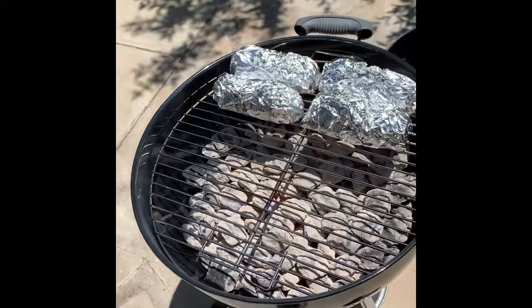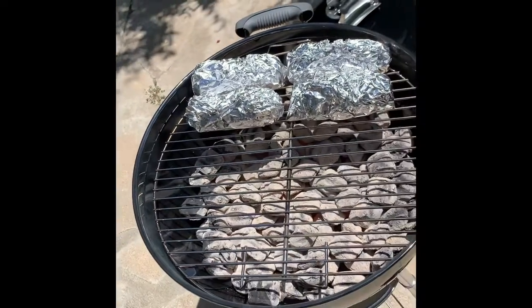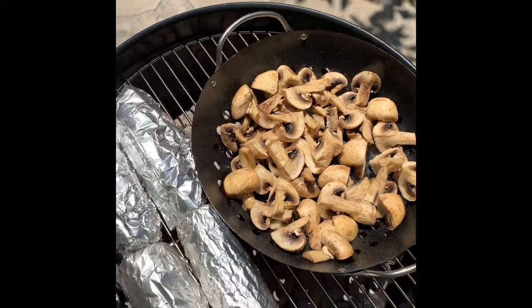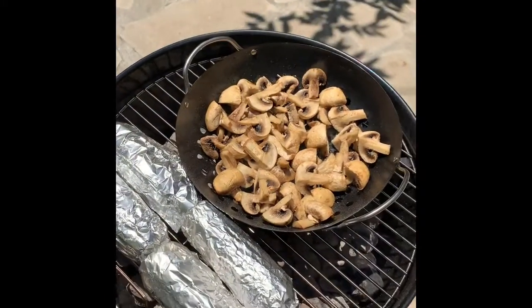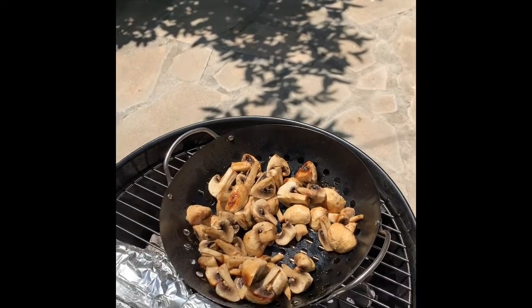I'm also going to attempt to cook shrimp and maybe hamburgers, we'll see. My fire gloves came in the mail. So right now on the grill I have corn, some mushrooms, and I took some shrimp and put it in lemon juice, garlic, pepper, and salt.